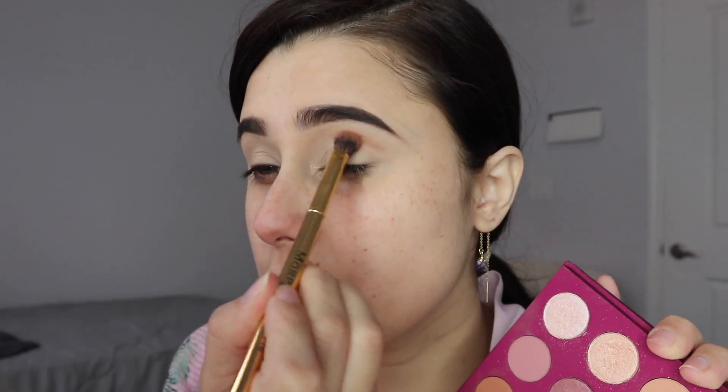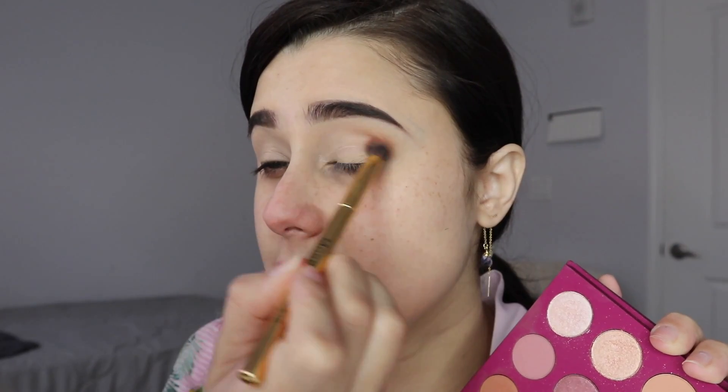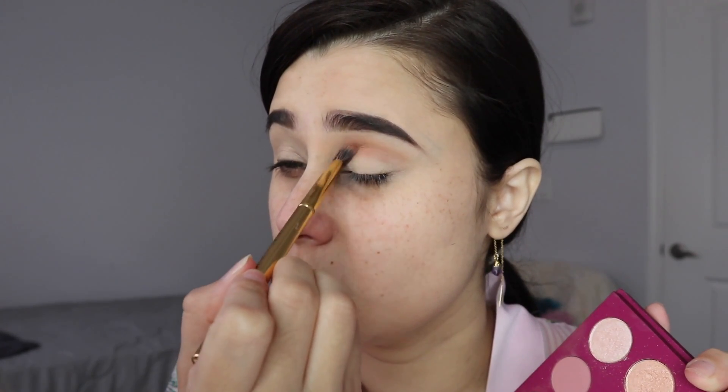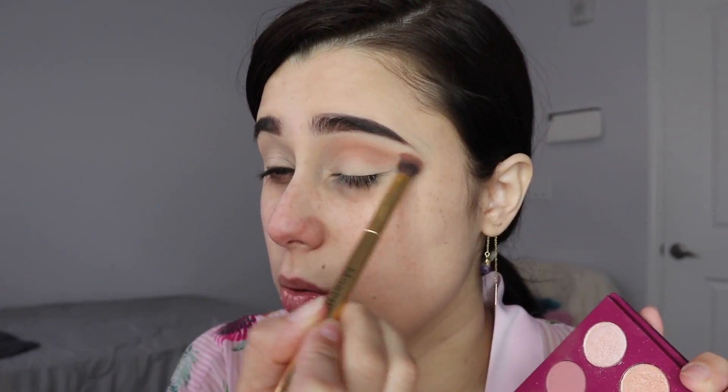I'll be using a Morphe Y18 brush and I'm going to be putting this color all over my eye — literally, no rhyme or reason to this. I did not set my concealer because I want it to still be tacky, because then I get more pigmentation and longer wear out of any eyeshadow.